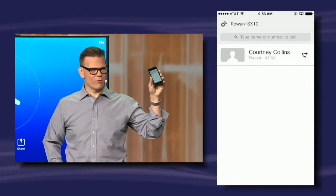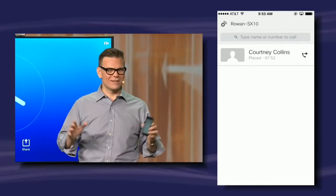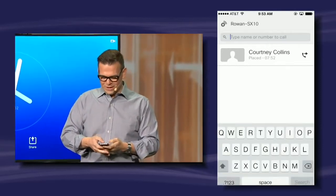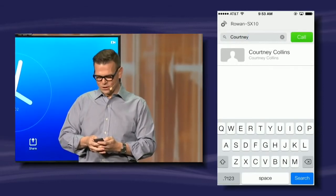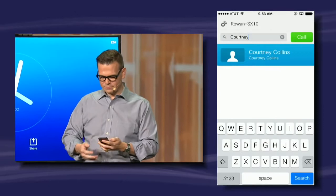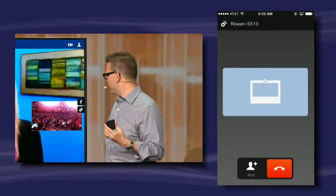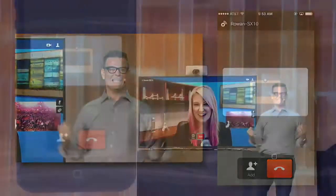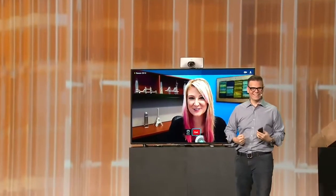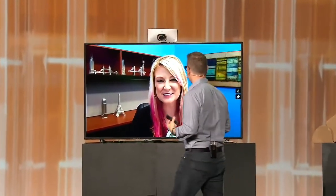So what can I do with this handy remote control? A whole bunch of things — come to my breakout and I'll show you more cool things. But one thing you can do is call people. I'm going to call Courtney, our demo person — she's on the other end in San Jose. So now we have Wi-Fi. Hi, Courtney!